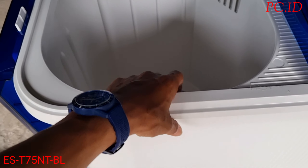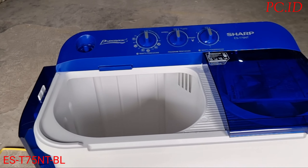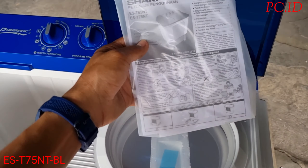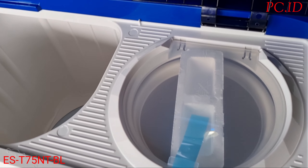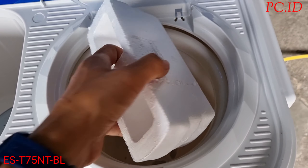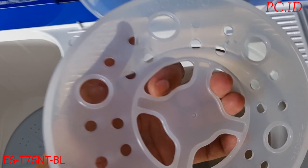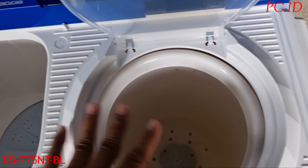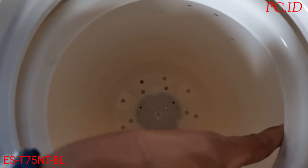Untuk tabungnya sendiri bahannya terbuat dari plastik. Selanjutnya kita cek bagian pengering — di sini ada buku panduan dan kartu garansi. Di dalamnya ada styrofoam untuk pengaman tabung pengering dan penutup pembatas. Jadi yang didapat hanya buku garansi dan penutup pembatasnya. Untuk pengeringnya dia kecil, tidak sampai satu jengkal orang dewasa.